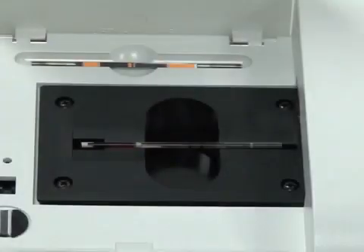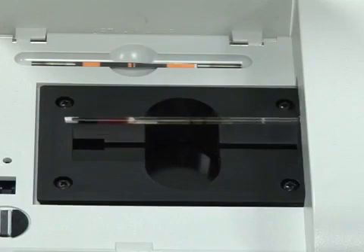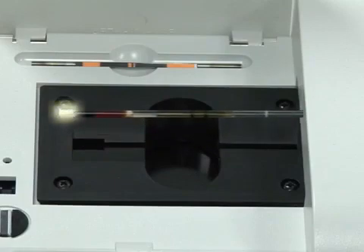Operation of the QBC Autoread Plus System. First, place the Accutube in the Autoread Plus Analyzer, with the stopper facing left and the open end facing the optic compartment.